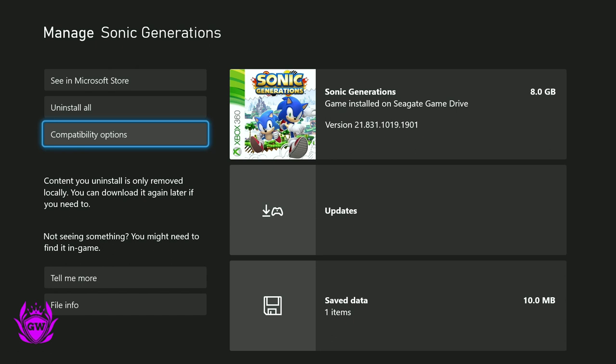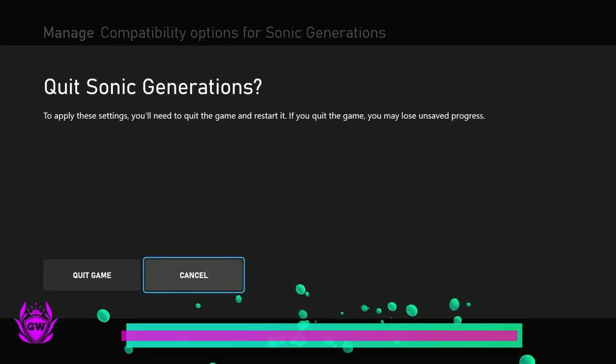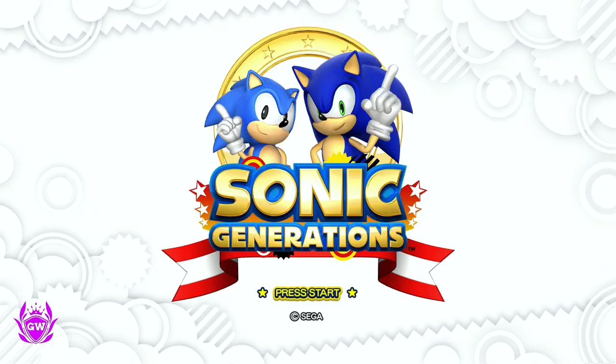That means the game will have this option. Click on it and you can see FPS Boost. Make sure you have got that ticked and then you will get the faster frame rate.